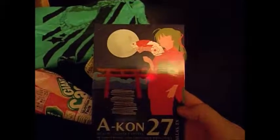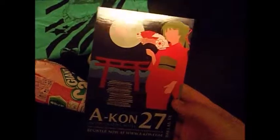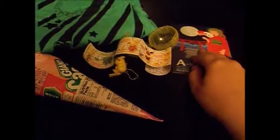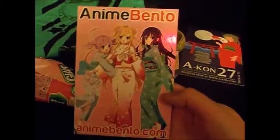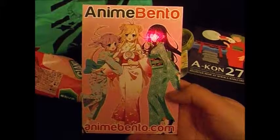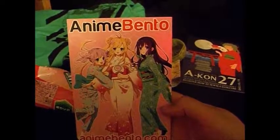Let's see what the next thing is. Looks like a card advertising A-Con 27 in Dallas, Texas. So that's just like a little advertisement — that doesn't even really count as an item. That would be good if I lived in Texas, but I do not. And here we have our monthly card with all the maids and their little outfits there. Very, very nice.